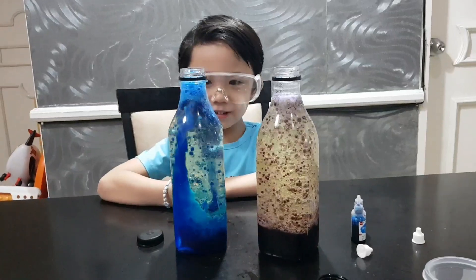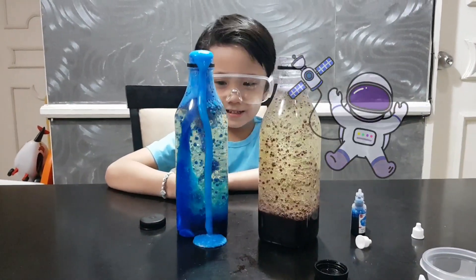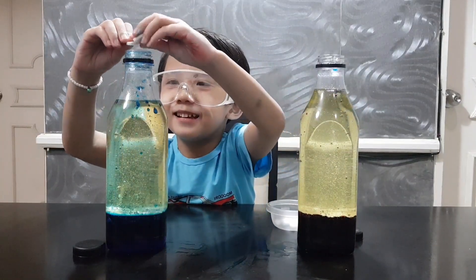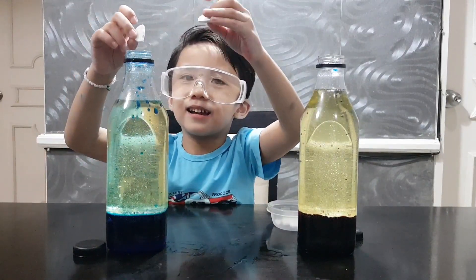Look! Look! They're going down! Oh no, it's dripping! Mommy! Let's do it again! Let's put more antacid tablets so that we can see the lava!